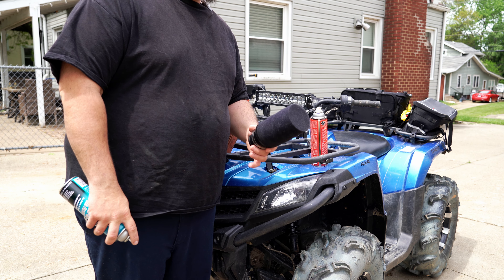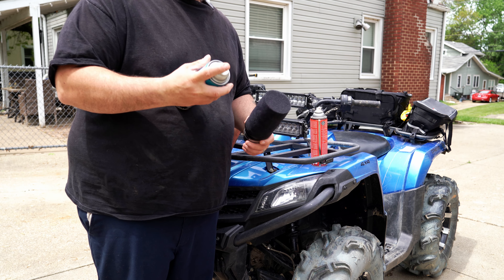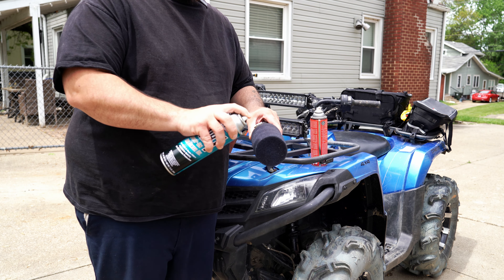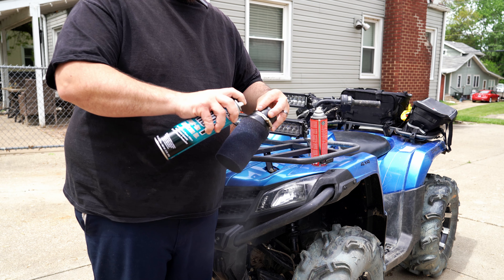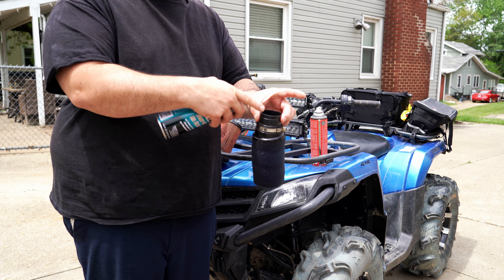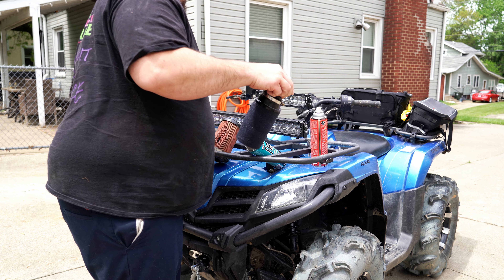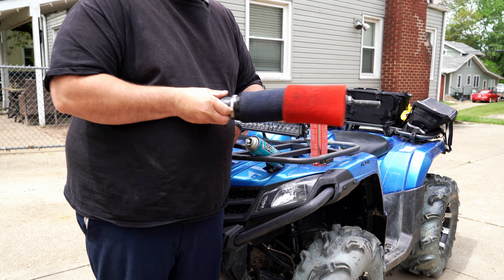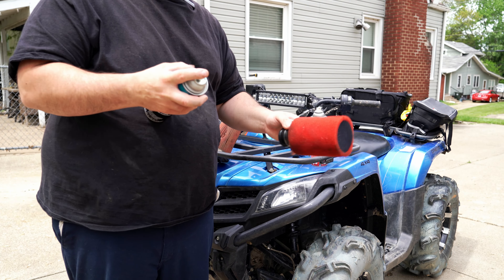Now we're going to let them dry, then we're going to oil them and put them back on. We let the filter sit out here for a few hours and dry. Now we're going to coat it with the Fab One air filter oil. You do not want to get oil on this rubber — you don't want to do that because then it will slide off. So now we're going to slide it right on there like so. Once you've got that slid back on there, we're going to coat it in oil well.